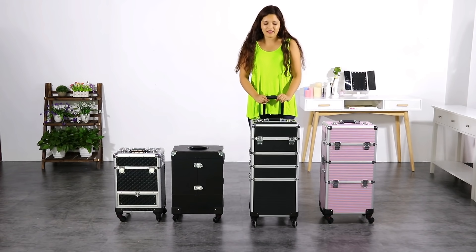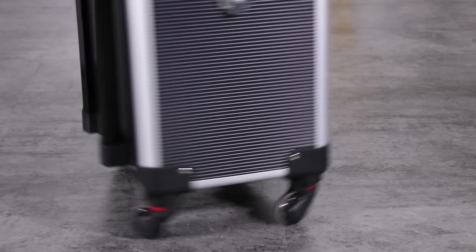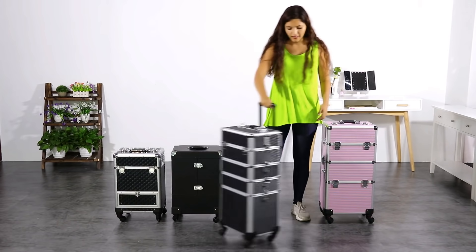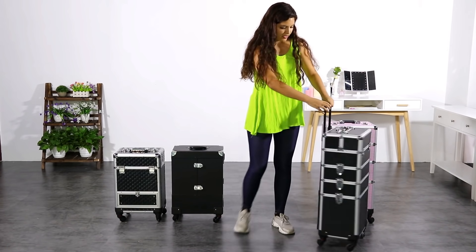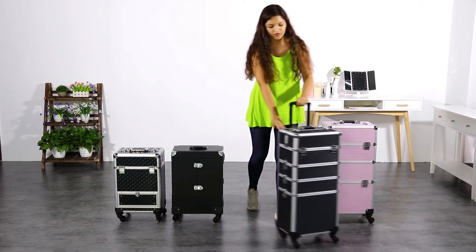Our Yahite tech makeup cases are provided with four really strong wheels. They are 360 degrees and move very smoothly. Also, if we have an accident and need to replace one of the wheels, it is really easy because all the wheels are removable.